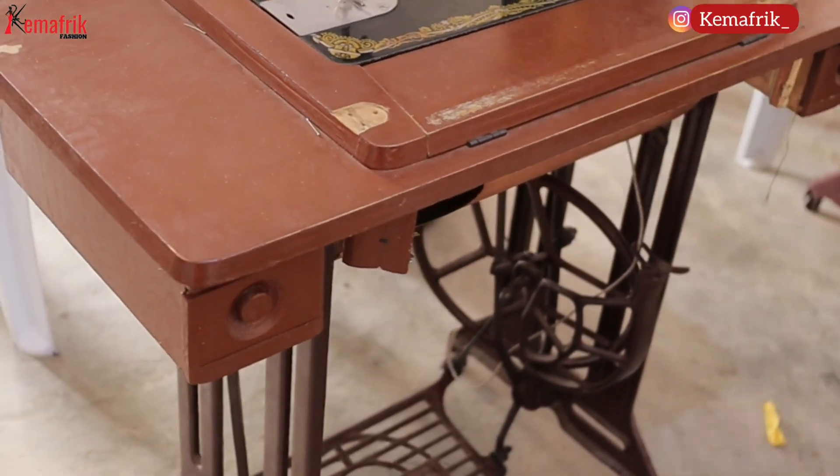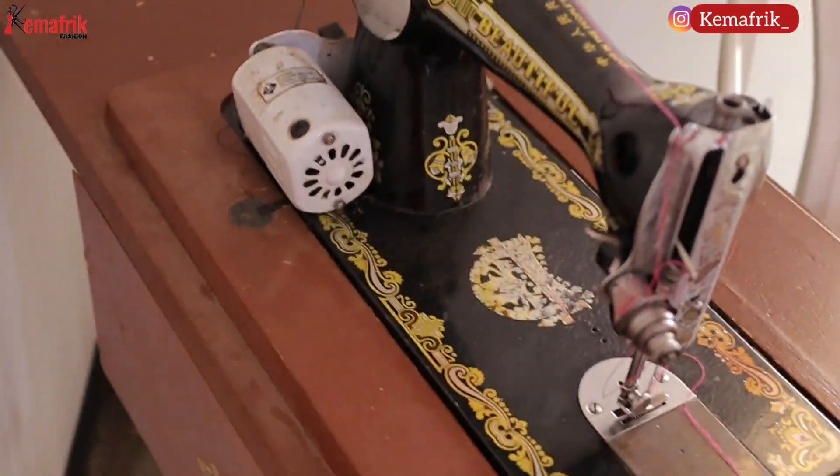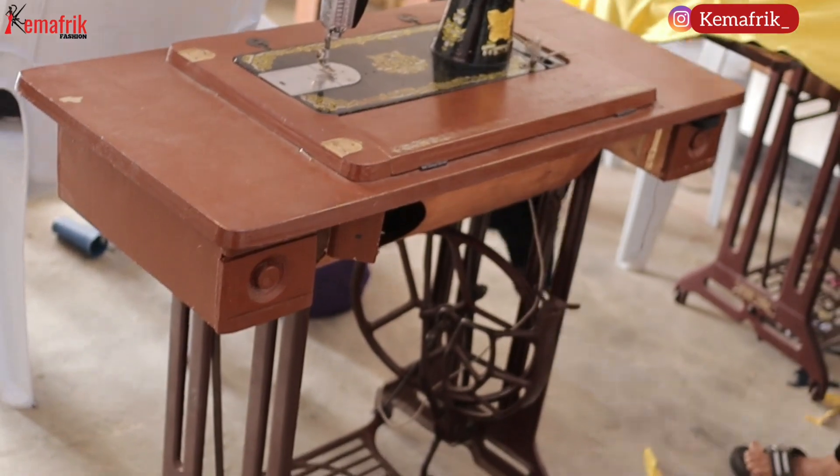The manual sewing machine is mechanical, so one of the cons is that it needs constant maintenance, although you can attach an electric motor to it. I have a video on that linked above and in the description. But since the parts are mechanical, you have to keep oiling and maintaining it often. Secondly, there is a limit to the speed you can achieve because it just depends on how fast you can pedal.